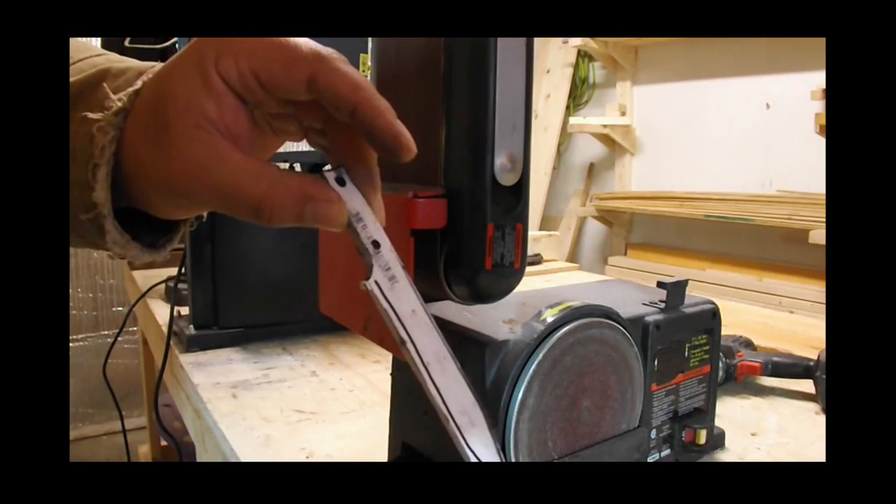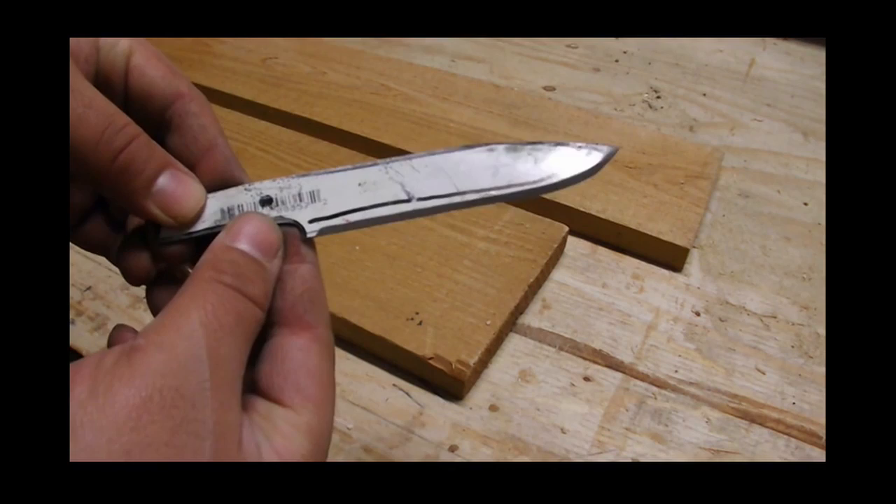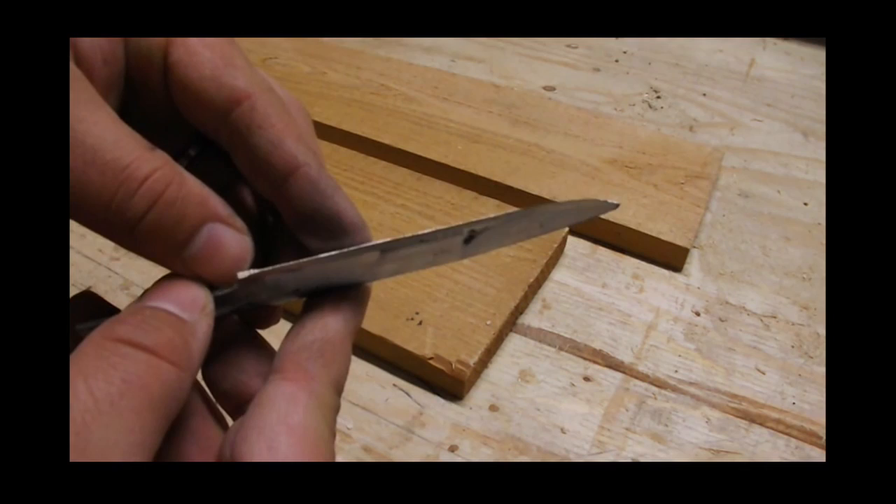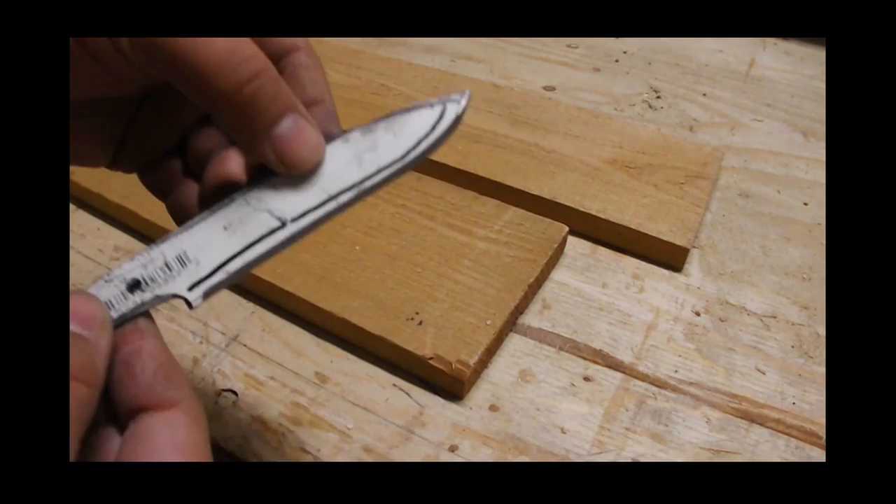Now that we have our blade profiled, there is a little bit of an edge - nothing to cut paper with, but there's not much of an edge on it. You just get down to the point where you can even see a little bit of reflection on the edge. You can't really get much because this is a thin piece of metal - it's only 1-1/8 inch.